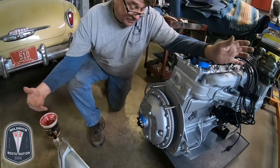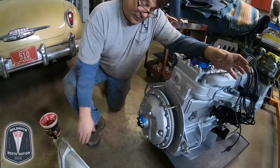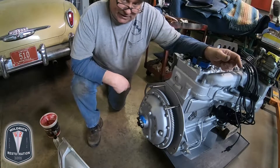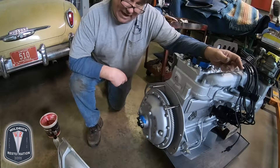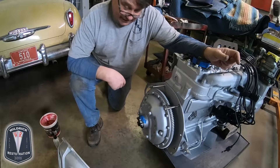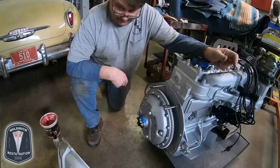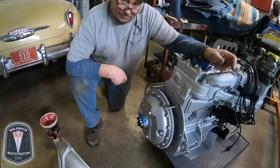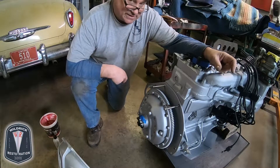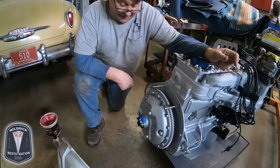We've got the guide studs in here to assist us. You want to make sure that as you're going in you are lined up. Once the input shaft — the six-spline shaft — starts into the inside of the clutch disc, you are committed. You cannot let the transmission hang, not even for a second. As soon as you let off, the input shaft is started into the clutch disc and it will bend the center of the clutch disc. Be prepared to do this job properly — I can't stress that enough.